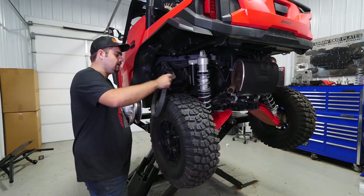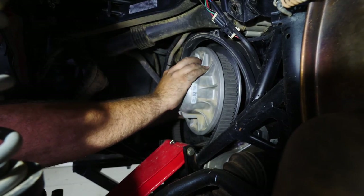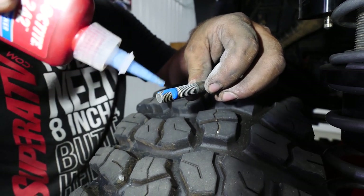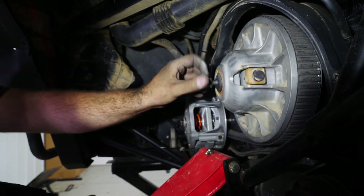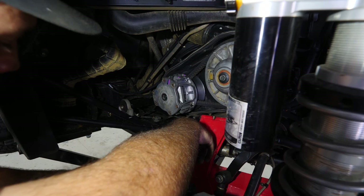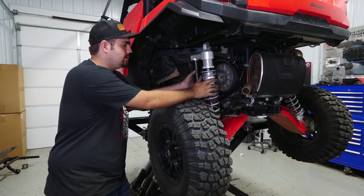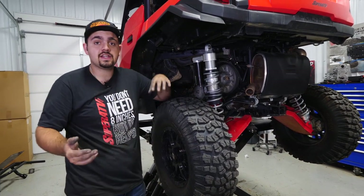Now grab the secondary clutch and the belt — remember we laid it out exactly how it came off. Slide the secondary on, keeping the belt up high. When you grab your secondary bolt, apply a little bit of Loctite to it, then thread it into the secondary. Grab the primary clutch, loop it through the belt, get it slid into place, grab our bolt, and tighten down the primary as well as the secondary. If you're running Walker Evans shocks or anything with a canister that gets in your way, reinstall that, then reinstall the clutch cover and the vent tube.